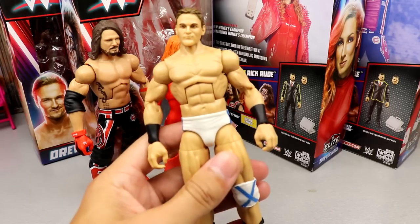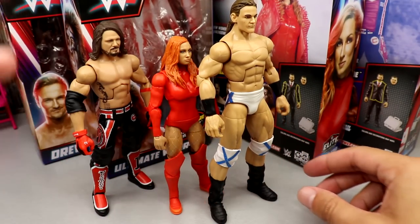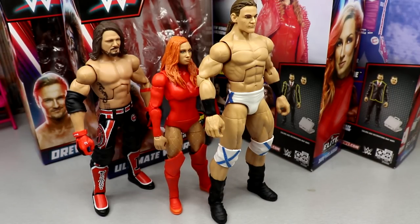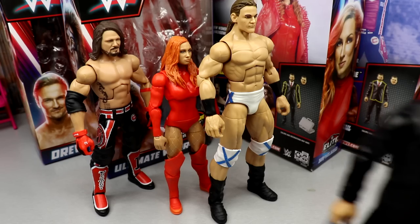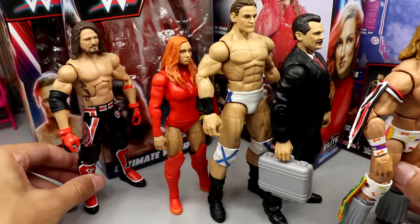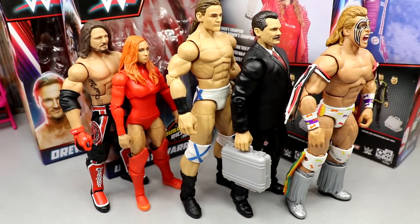Coming in at number three is Drew McIntyre. I love Drew and I love the Elite 8 figure, but this is basically just a re-release — still good, but not exciting. At number two is the Rick Rude Build-a-Figure — a really great figure that could easily be number one. And number one is Ultimate Warrior. It's got the most flash, a very good head sculpt, cool attire, lots of bells and whistles — it just looks like an awesome action figure. That's the full WWE Elite Survivor Series 2022 wave ranked.